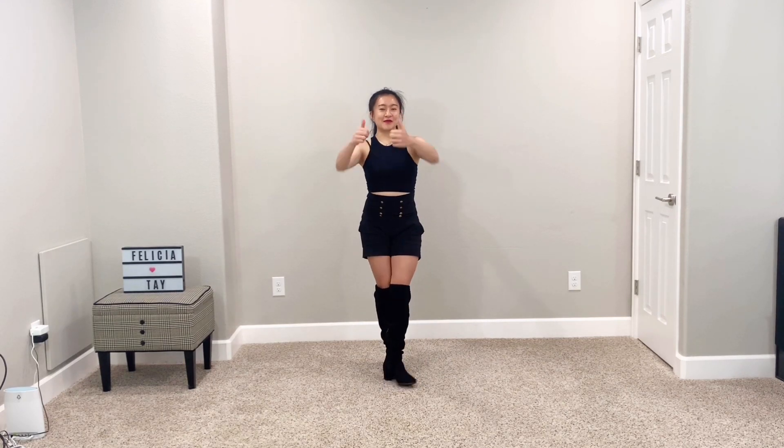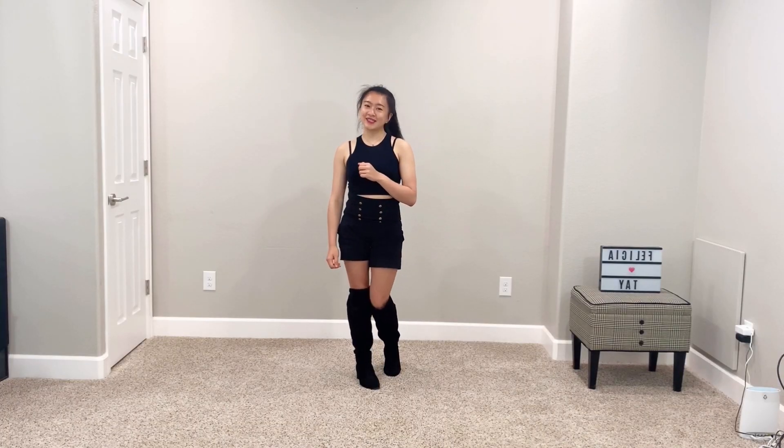Don't forget to give this video a thumbs up, it really helps me a lot. And as per usual, don't forget this video is mirrored. And let's get started.